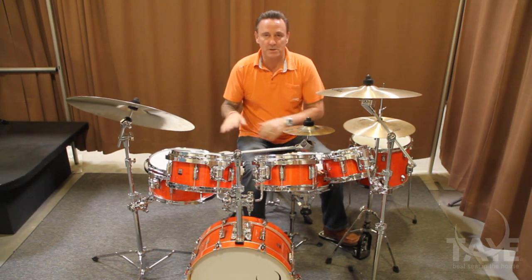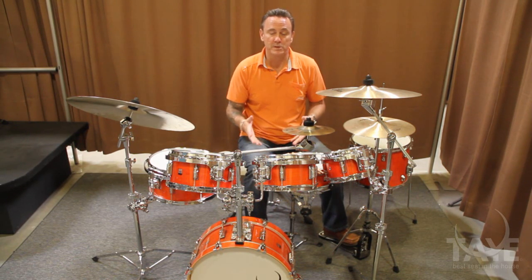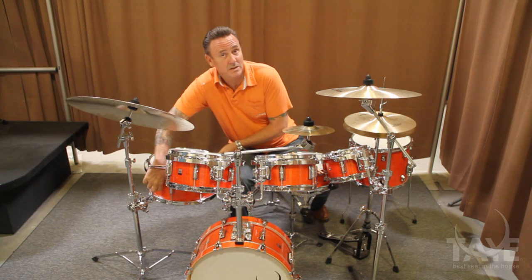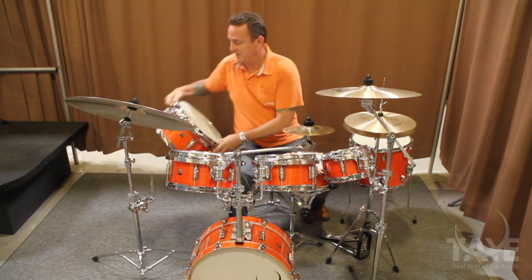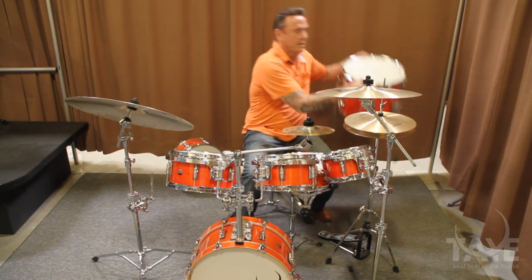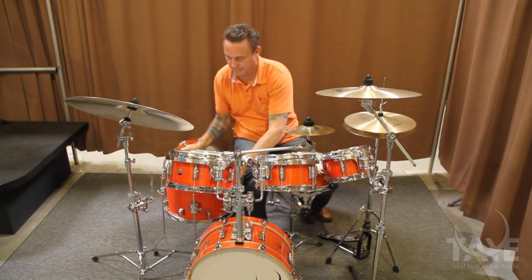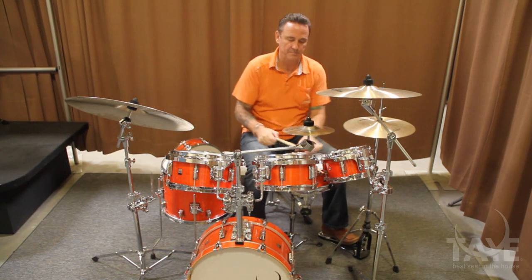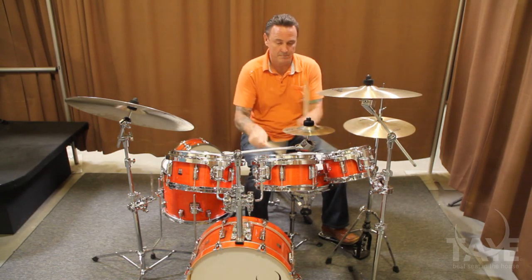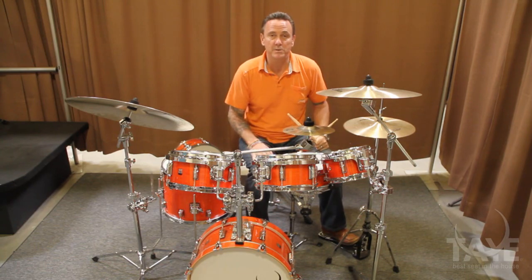Some people just don't like a floor tom that's mounted. We've had several requests for a floor tom that's on legs and functions as a floor tom, so we've accommodated those requests as well. This is an add-on 14 by 11 Go Kit floor tom. As you can see, the Go Kit can function in any realm that you need it.